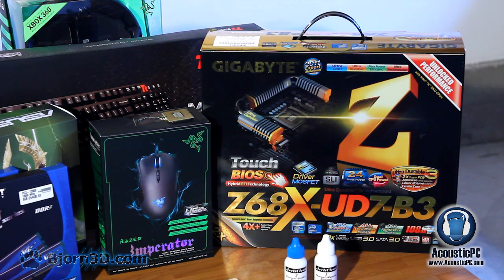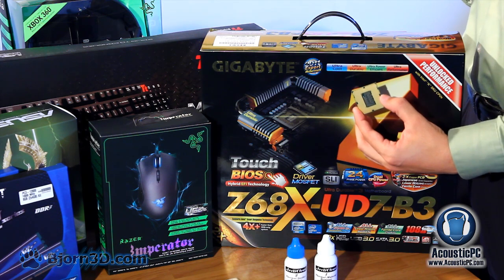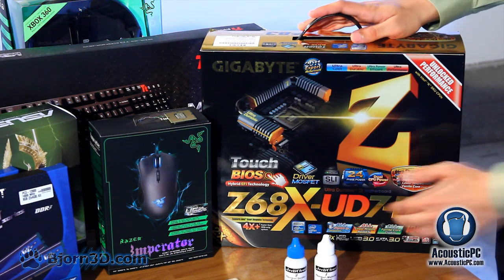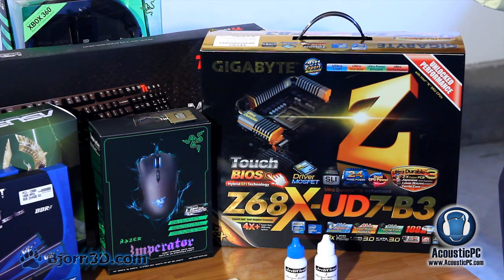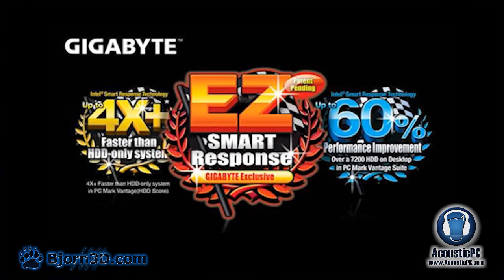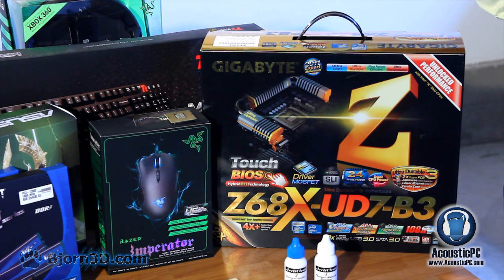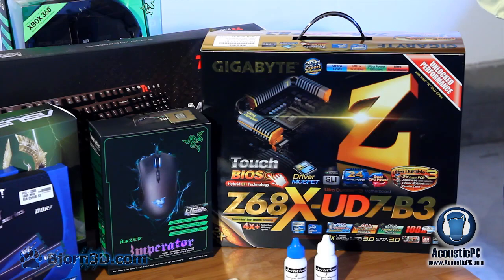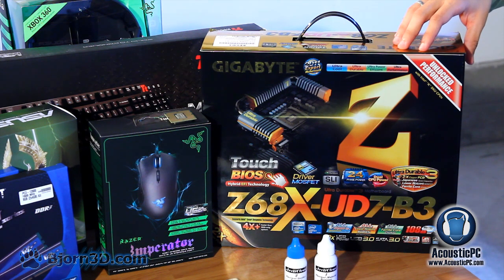For the highest performance we have chosen the latest processor and motherboard. For the processor we have chosen Intel's Core i7-2600K. The nice feature of the K series is that it can be easily overclocked. For the motherboard we have the Gigabyte Z68X-UD7-B3, considered to be Gigabyte's flagship motherboard. It includes Intel Smart Response for combining HDD and SSD caching, supports Nvidia 3-way SLI, and features high quality components like Japanese capacitors and driver MOSFETs.